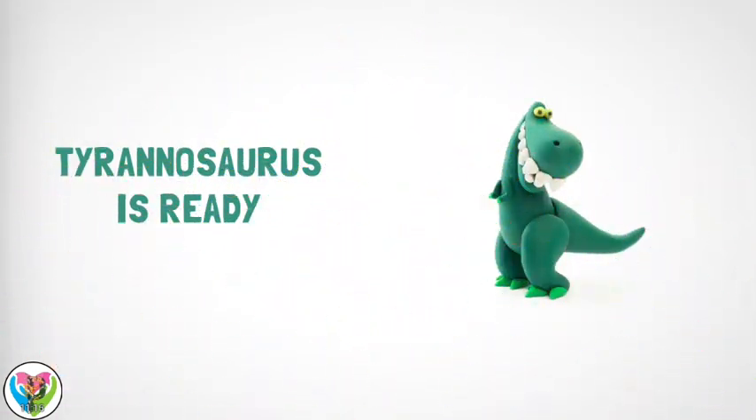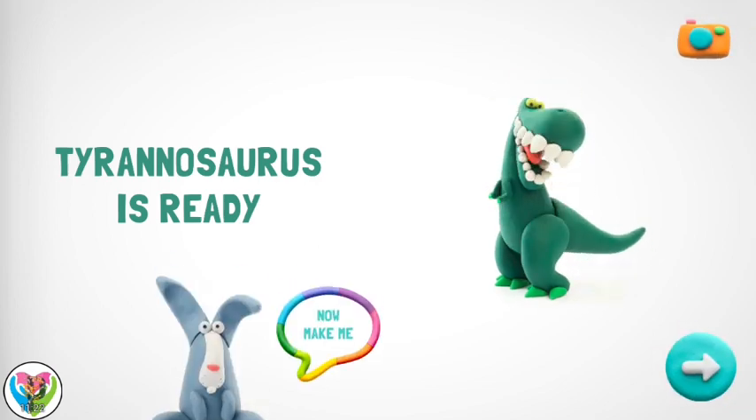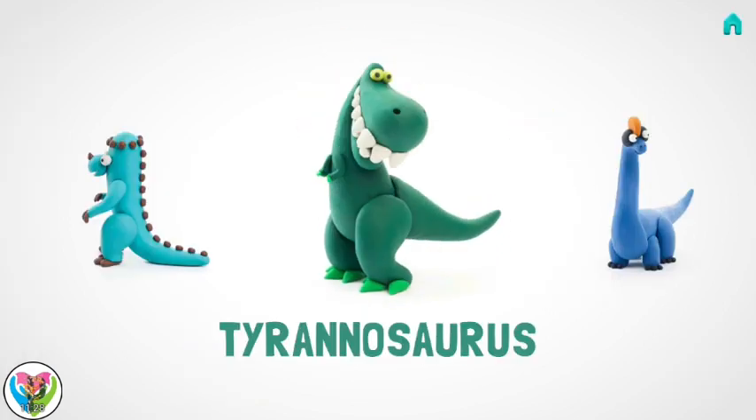Congratulations! Now your Tyrannosaurus is fully done! Give me a high five and make me a friend! Let's go and see you next time! Thank you.